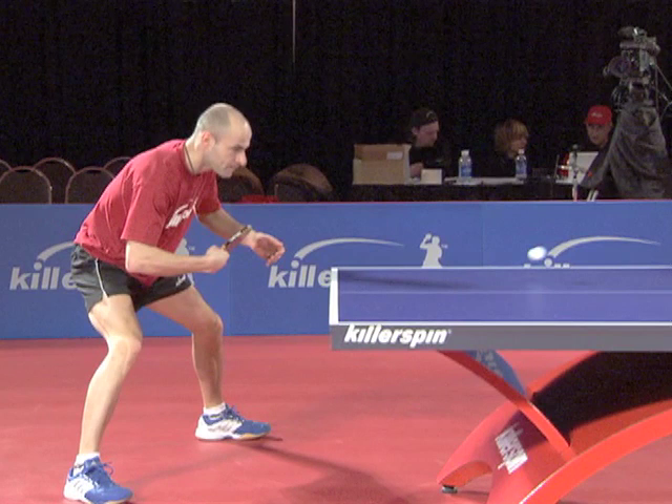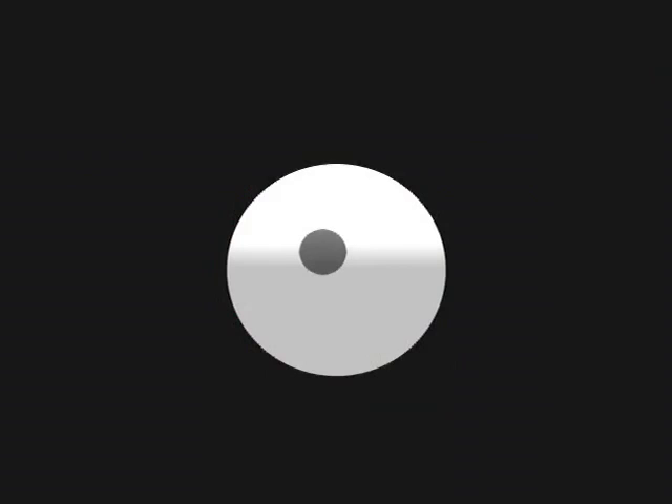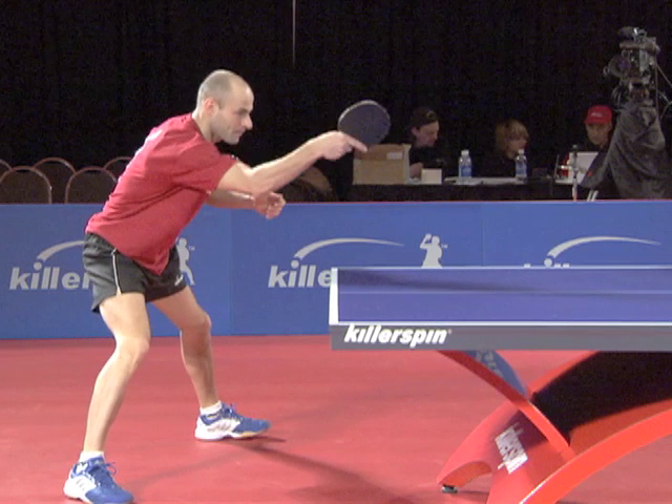After the ball bounces, move your hand forward. Contact the ball here. Follow through smoothly until your forearm points straight forward. Immediately recover.